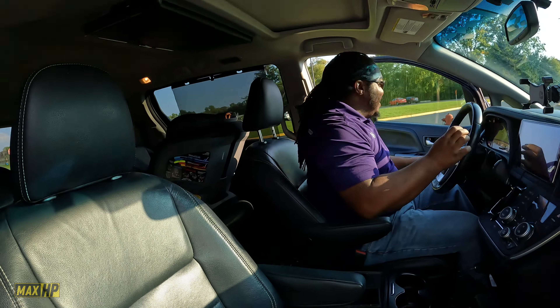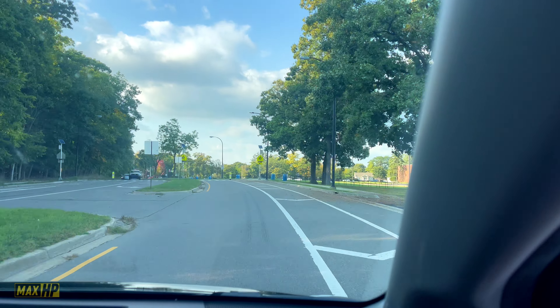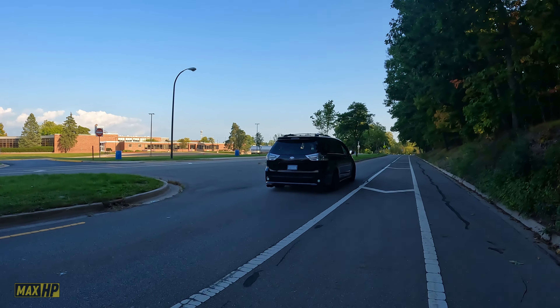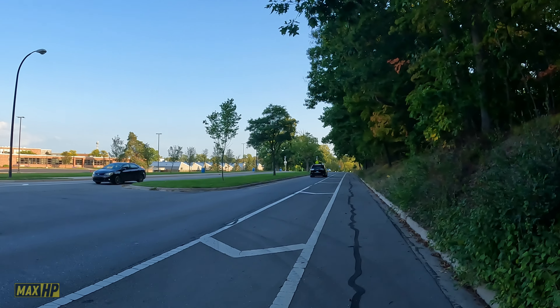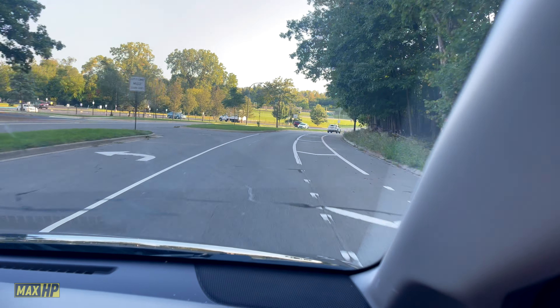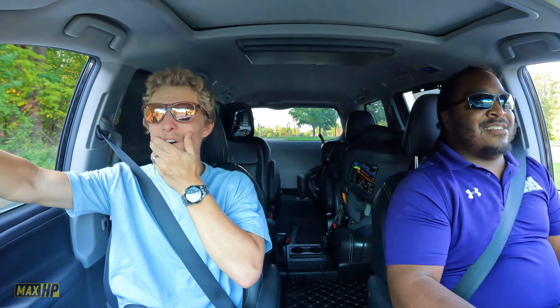Holy crap, that scared me! I told you it's louder than the MR2 — I was not expecting that. Yeah, my daughter loves it. She calls it a 'dead-ass loud van.' No way. Holy crap. I can't believe a van is doing that. A minivan!